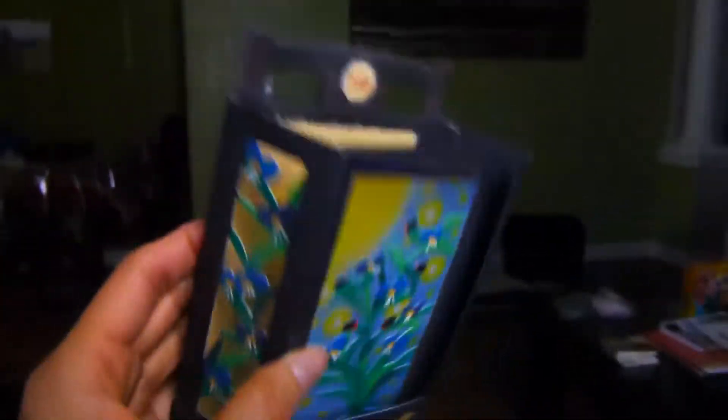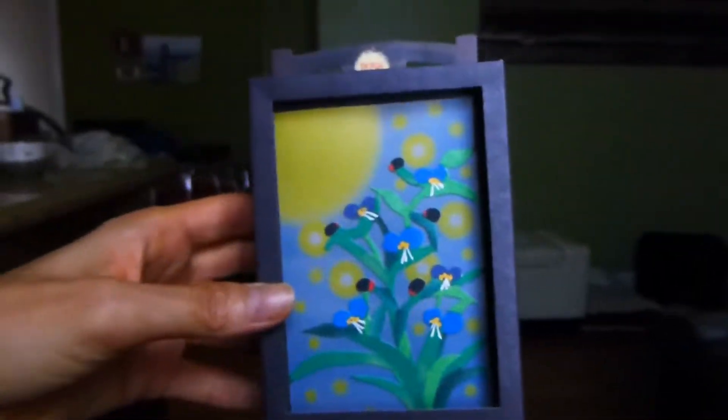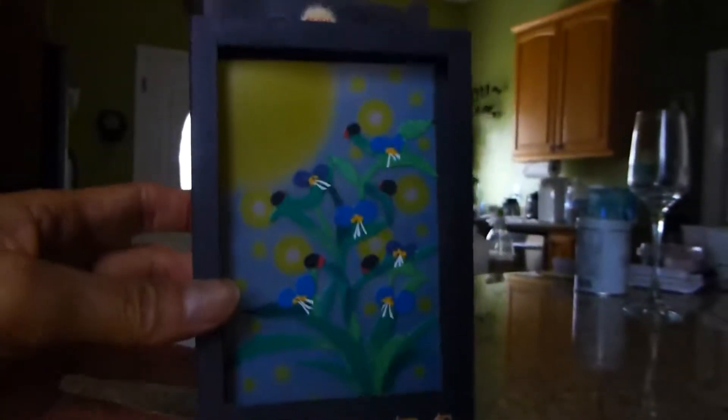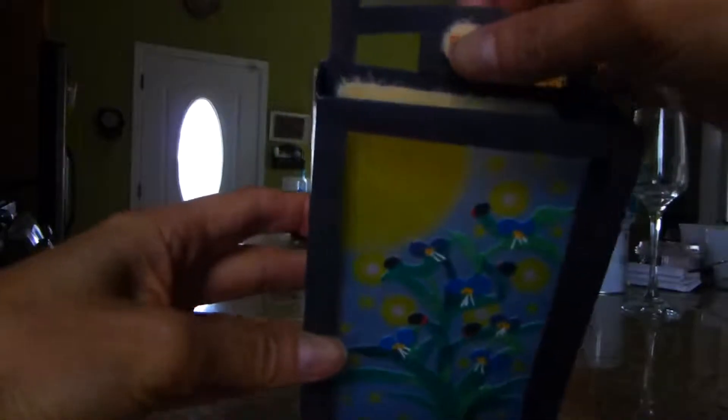It comes with a stand to let it stay, and it starts flat. If you push to the right, it becomes three-dimensional.